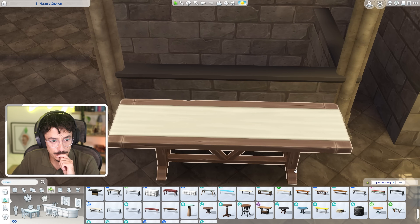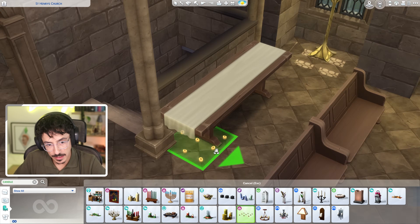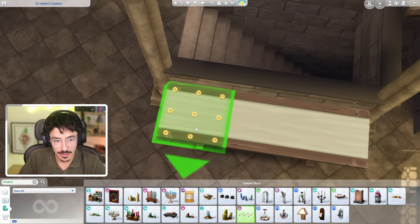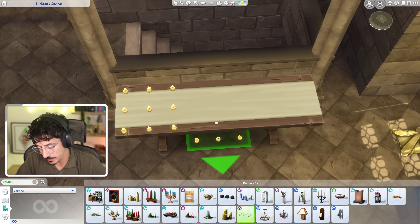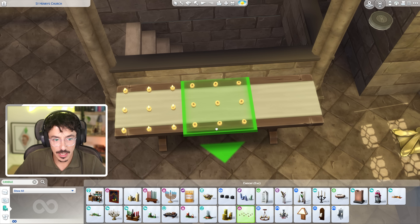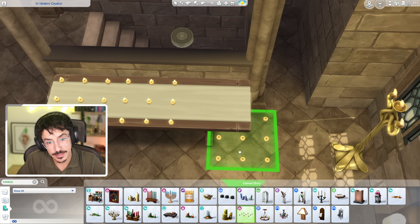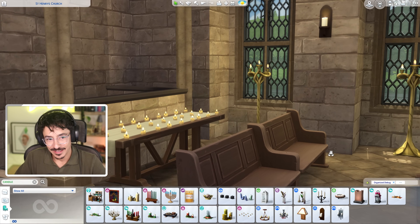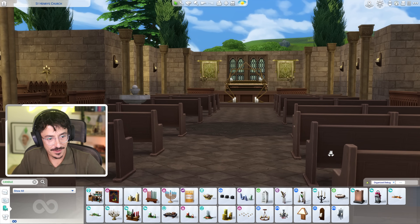These are the perfect candles, but they just won't fit on the table. Oh, maybe they will actually. I'm going to have to move them up with the nine key — they're not going to go on there properly, are they? Oh actually, I think they did. Oh, that's perfect. Little tea lights, look. Nine pound fifty for one candle. Nine pound fifty a prayer. It's just the way it works. Yeah, so I love that. That's very lovely.